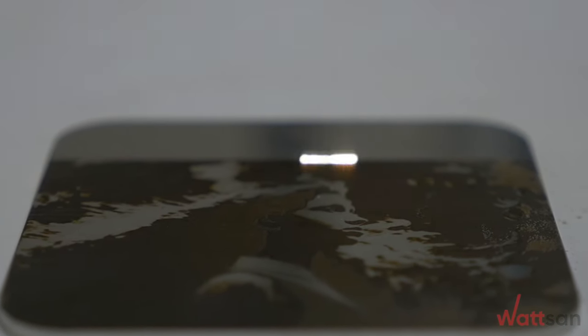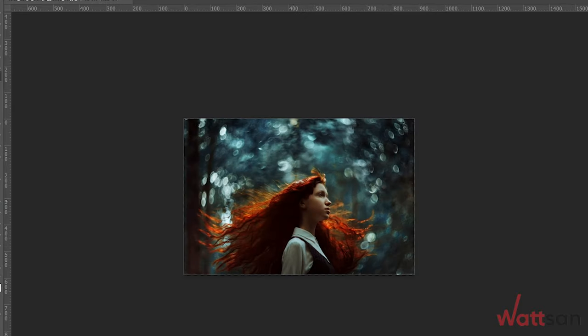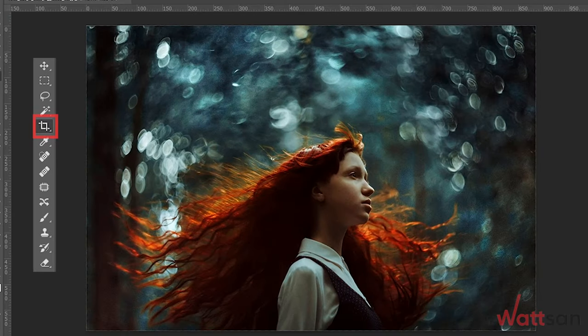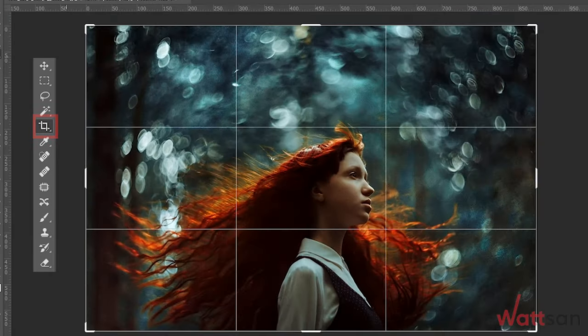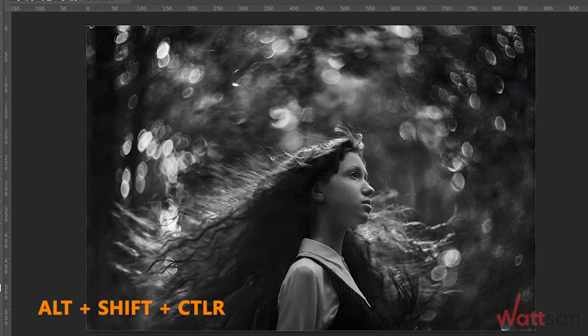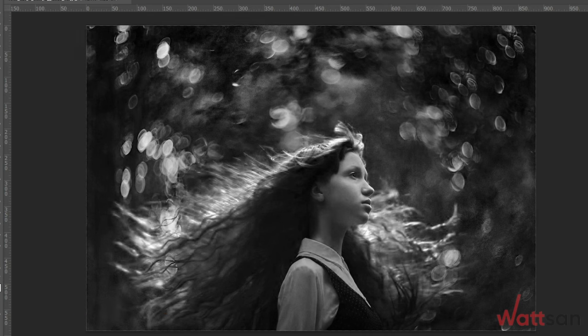Photo engraving on stainless steel with the Watson Laser Marking Machine. Prepare the selected photo: reduce or increase the photo for your workpiece, convert the image to grayscale, adjust the contrast, set a resolution of at least 150 dpi, and save.